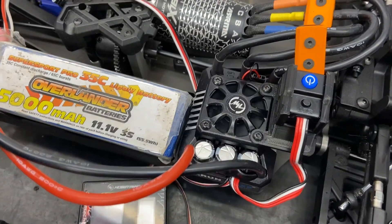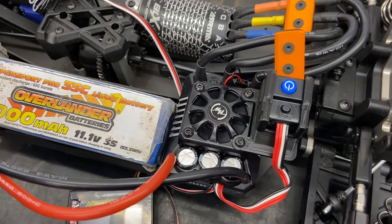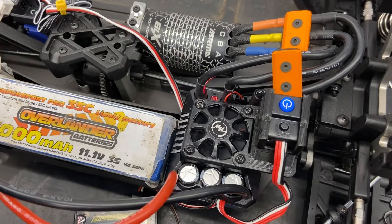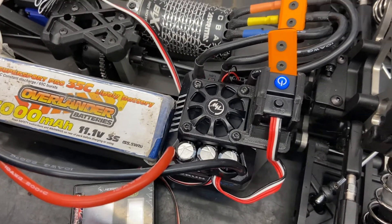Press it again, then it starts beeping once — that means it's forward only with brake. Press it once more and then it'll start beeping and flashing red twice, and that means forward, brake, reverse.